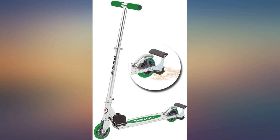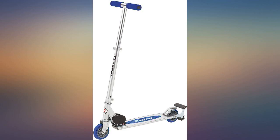Bought a scooter for my 9-year-old grandson's Christmas. It's well made and easy for him to ride. He loves the sparks.